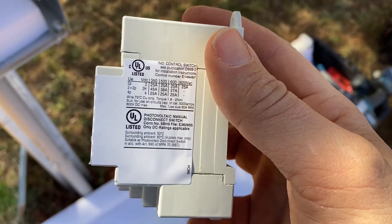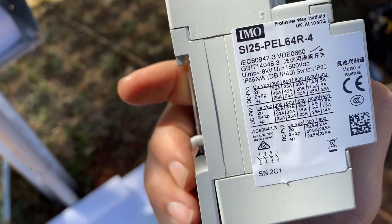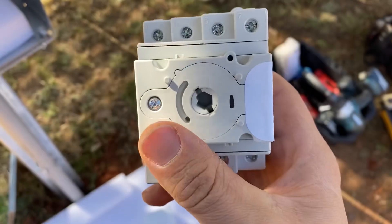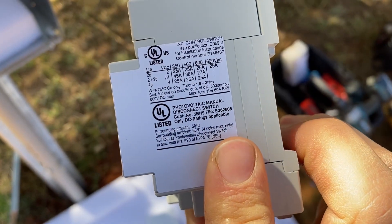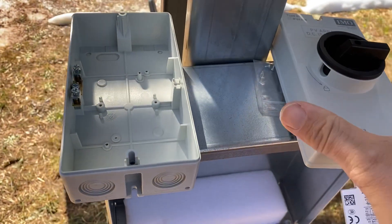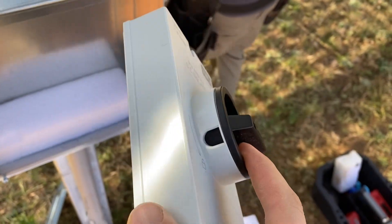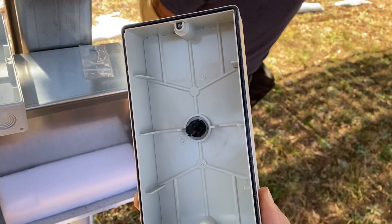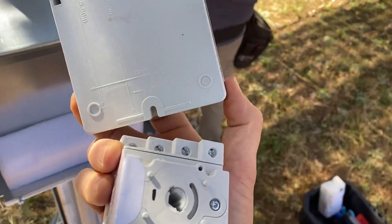When you order one of these, if you've ordered the enclosed switch, you can also just order the switch itself and it mounts on a piece of DIN rail. But if you order it as the enclosed version, there are a bunch of different switches available. You get the switch and the enclosure, which consists of a lockable knob in the off position and it has a gasket — I believe it has an IP rating, not a NEMA rating.